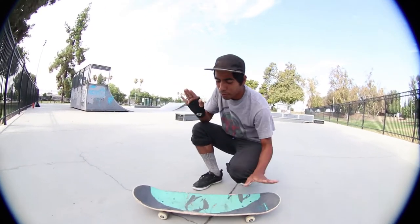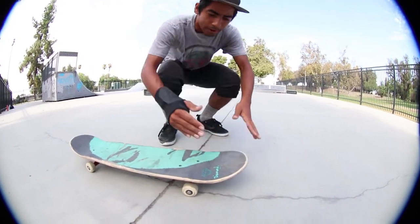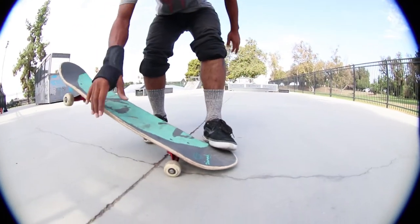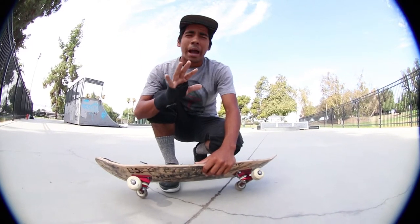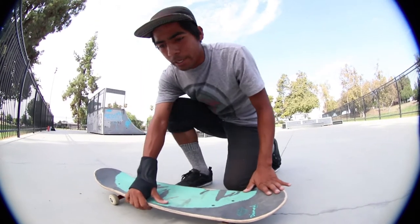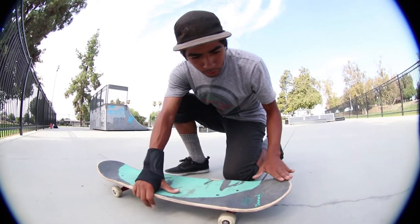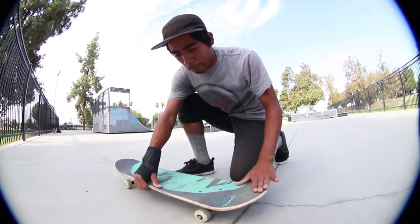For front 360, you want to put your front foot right in the middle of the board. With your back foot, you're gonna use a lot of force to scoop or pop it - whatever feels comfortable. I kind of like the scoop motion more than the pop. There are kind of two ways to do it: some people pop and do it amazingly, and some scoop.